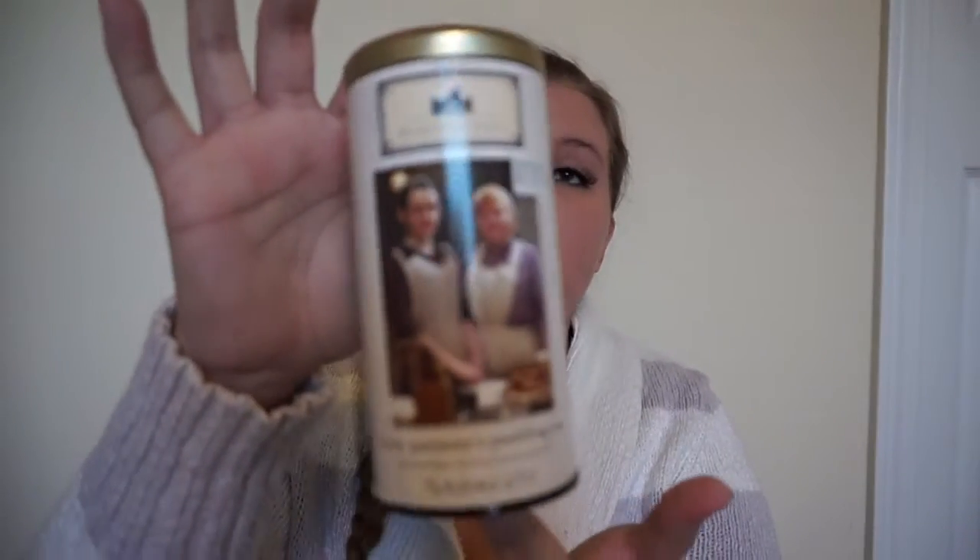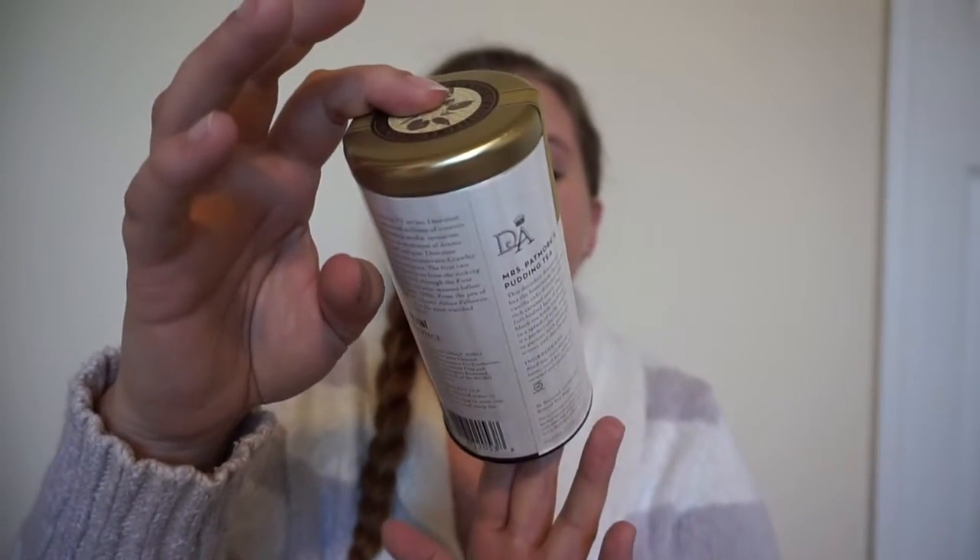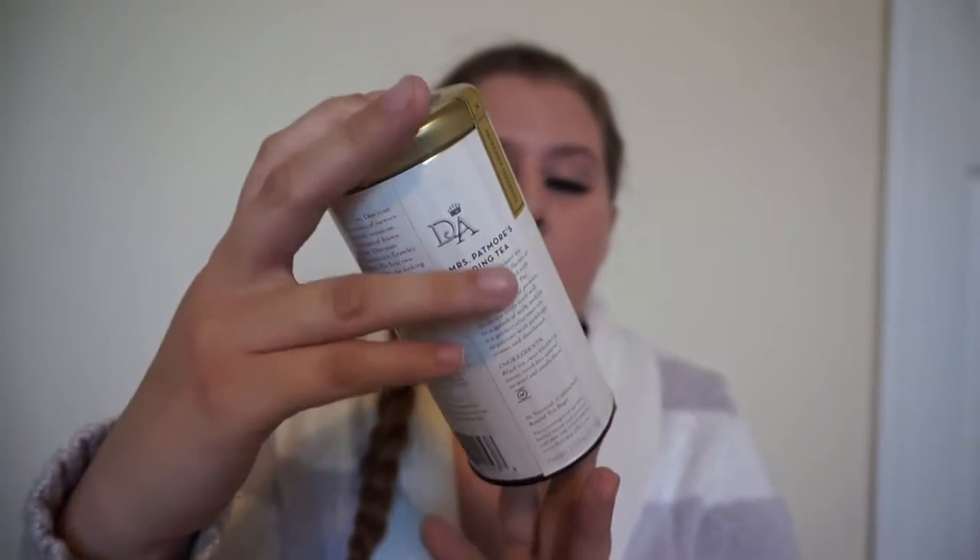Another one is the Downton Abbey Mrs. Padmore's Pudding Tea. It is a black tea with caramel and vanilla flavorings, and it's amazing. It's kind of a sweeter one, like the almond black tea, but a completely different tea profile even though it is a black tea. I'll do the same thing with the cream, and either sugar or honey — I think this one's a little bit better with the sugar because the vanilla and the caramel are so good.